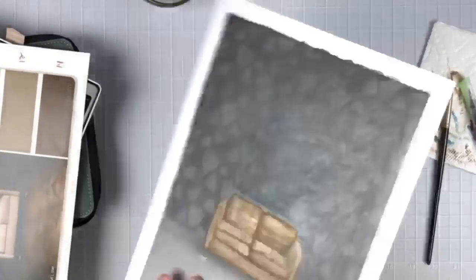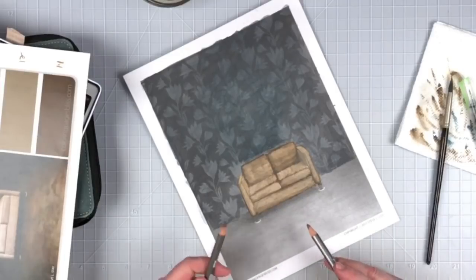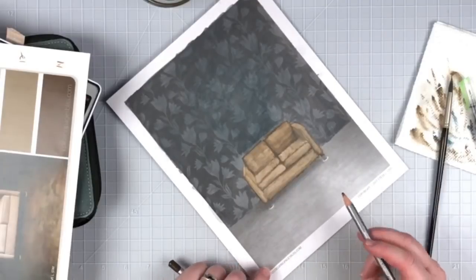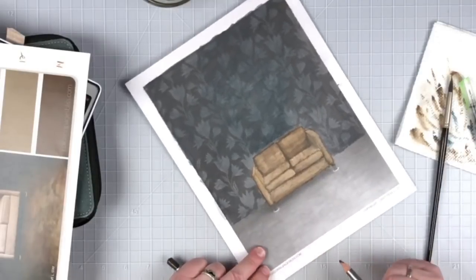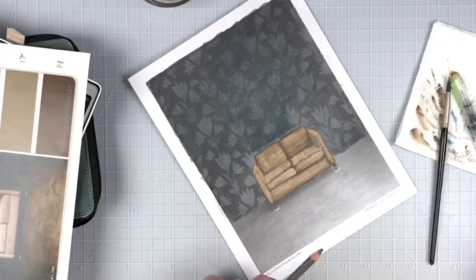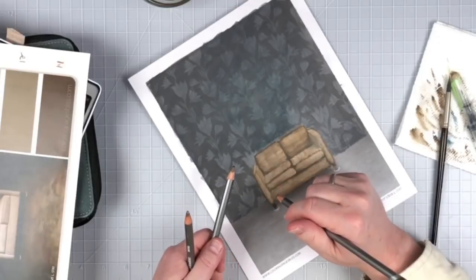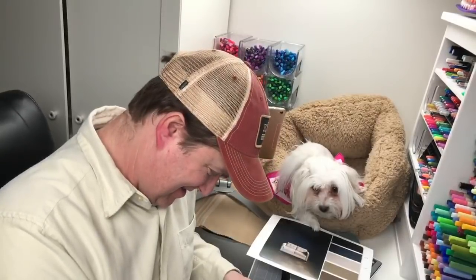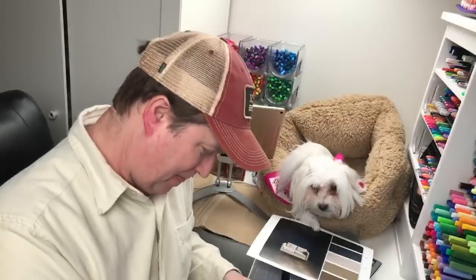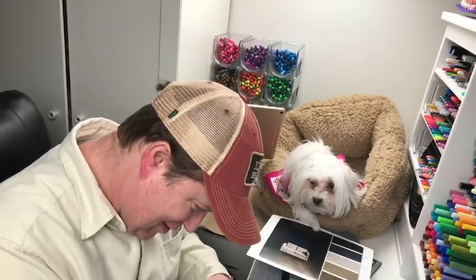Marcy says this page intimidates her, and several people are saying grayscale intimidates them. You were pretty intimidated when you started, Steve. What's your advice about grayscale intimidation? I don't know if I have any advice yet. You had a hard time putting your first stroke down. I forgot to do the feet there. Mary Lynn, thank you so much — she just donated five dollars to our channel.